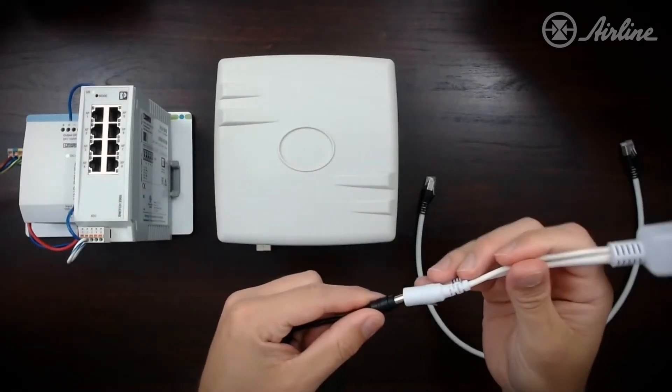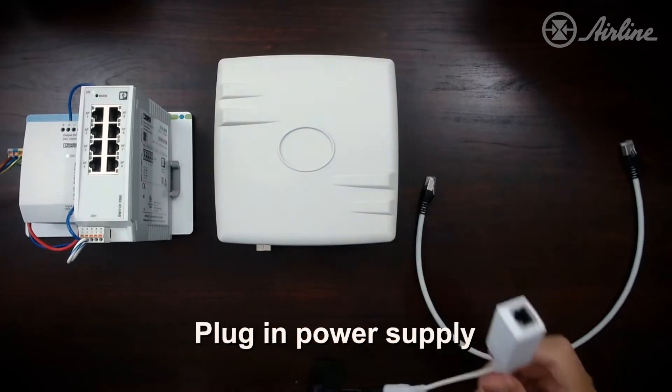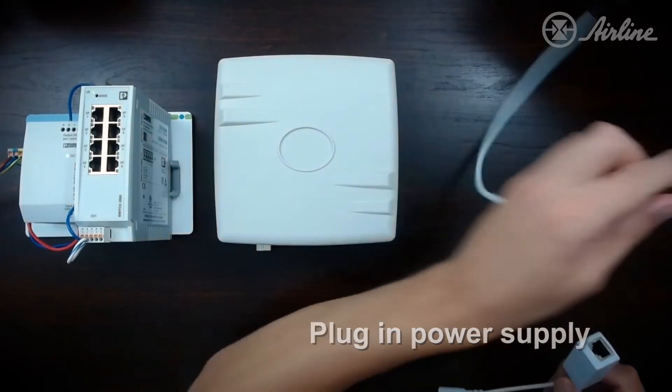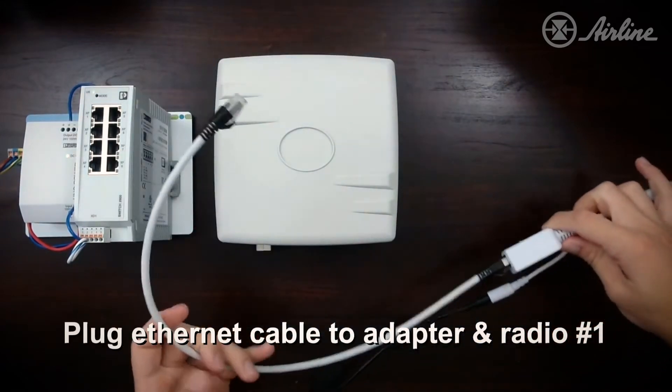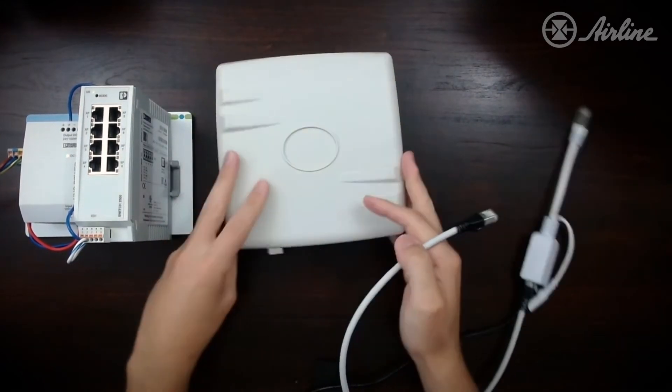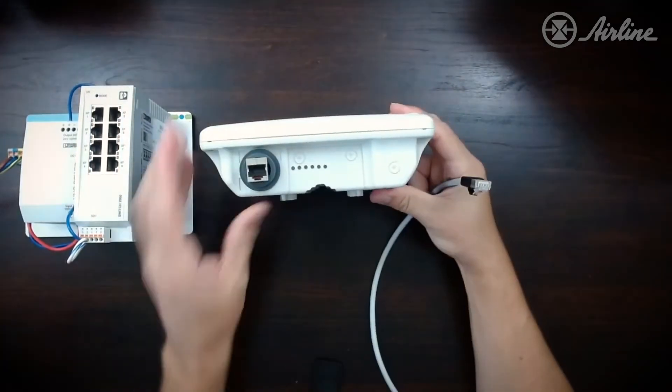The first step is to grab the power supply and plug it into the power port. Then use your standard Ethernet cable and plug it into the PoE plus data port into the radio, which will actually power and send data to this radio.